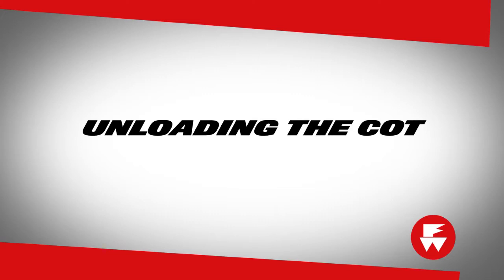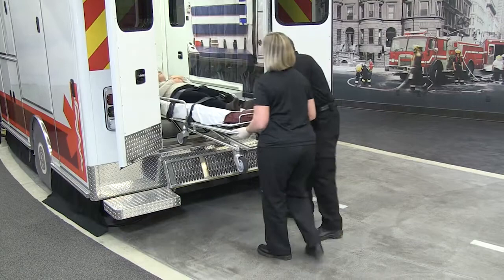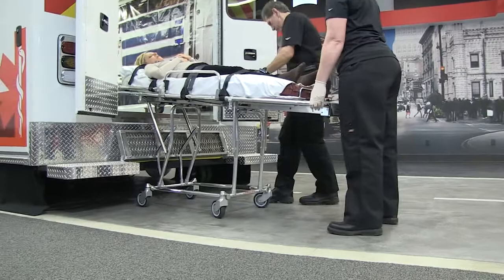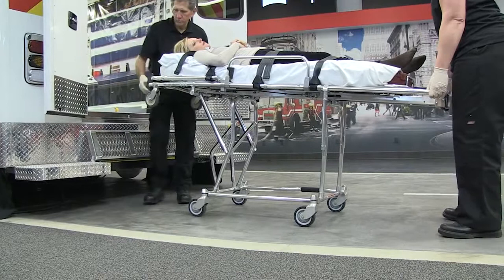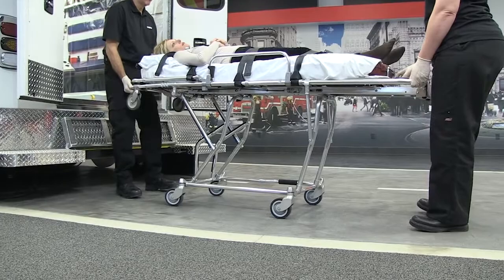To unload the cot from the ambulance, release it from the fastener. As the cot is pulled out of the ambulance, the undercarriage unfolds and locks. Lower the foot end until all four transport wheels are on the ground. The cot will be in the loading position. Pull the cot backward until the loading wheels just clear the patient compartment floor. Change the cot to the high-level, mid-level, or low-level position before rolling it away from the ambulance.